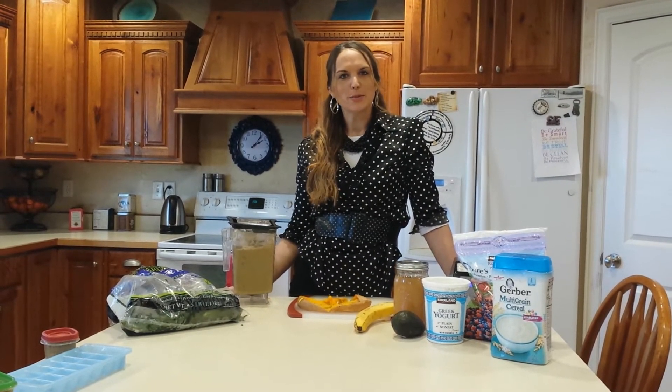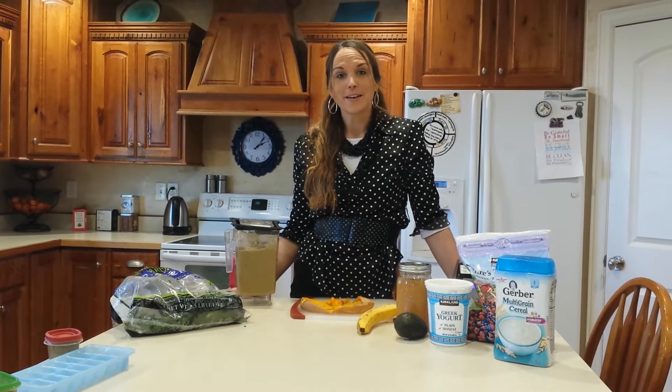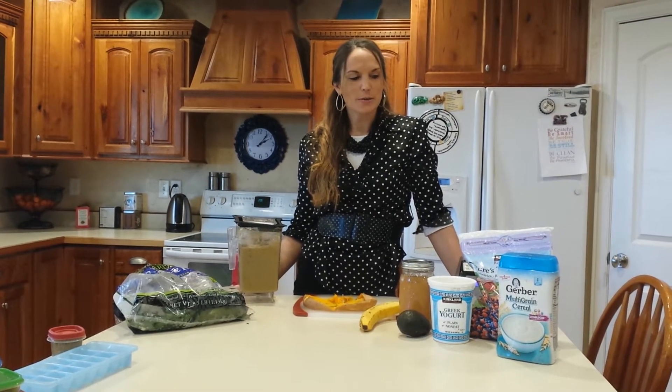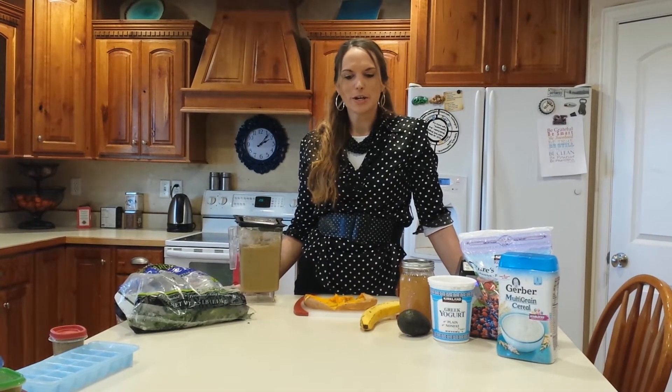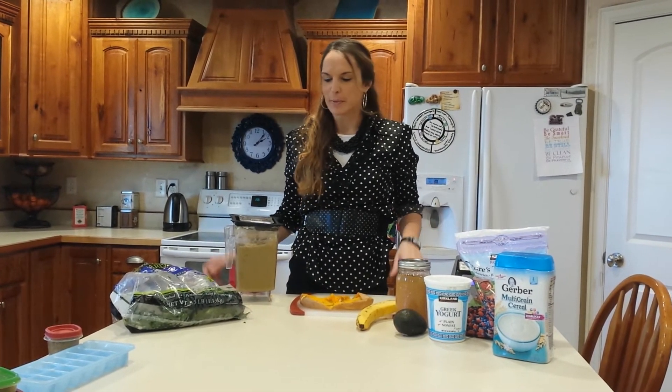My name is Liz Jensen. I'm a certified health coach with Take Shape for Life. I love to help people learn how to eat healthy. Today we are going to talk a little bit about baby food. I have a baby and she loves to eat, so I try to make her as healthy meals as possible.